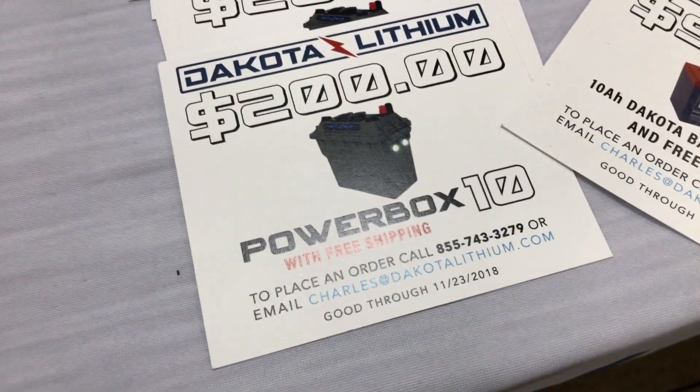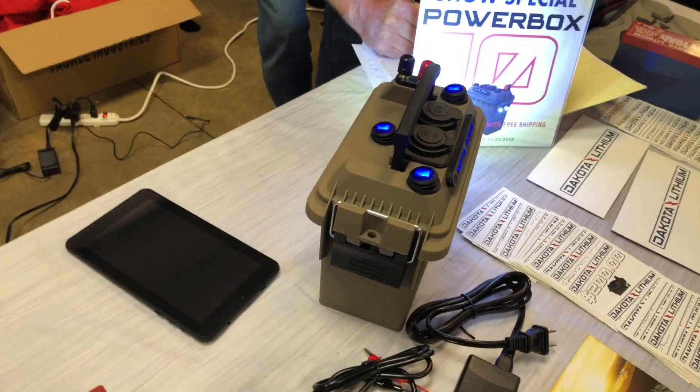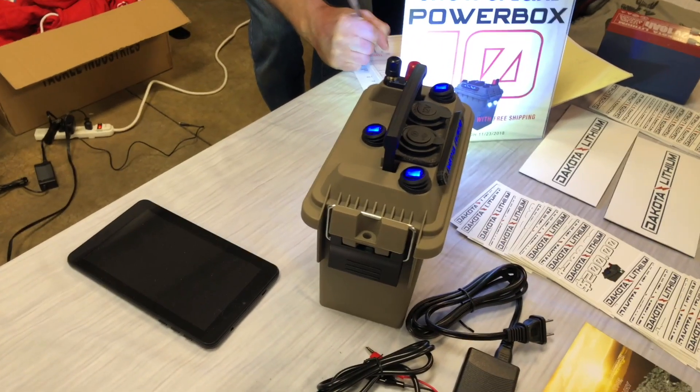This is what I actually picked up here — the PowerBox 10, which is right there, and it has your different outlets and such. It has USB outlets on it, it has a 12-volt outlet, and it's got a light and such.